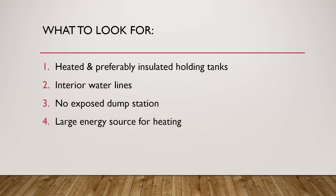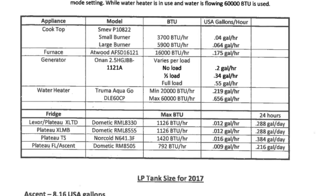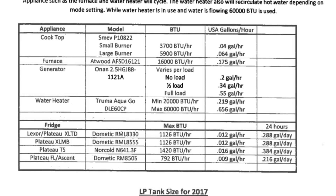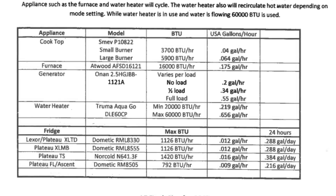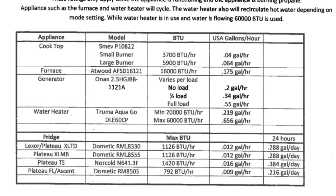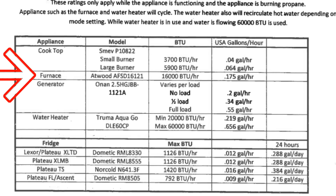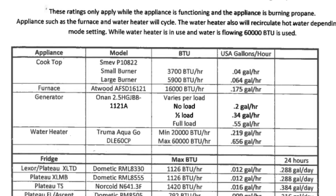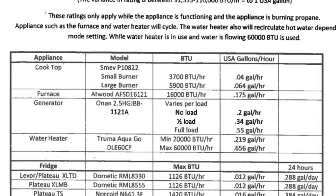The fourth thing you want to look for is a large energy source for heating — either propane or diesel for heating your cab, or if you have hydronic heating, for heating your tanks as well. Pleasure Way was kind enough to send me their propane consumption data for some of their units. You can see the LP liquid propane consumption: for the furnace — an Atwood furnace rated at 16,000 BTU — it's going to heat the coach pretty quickly.